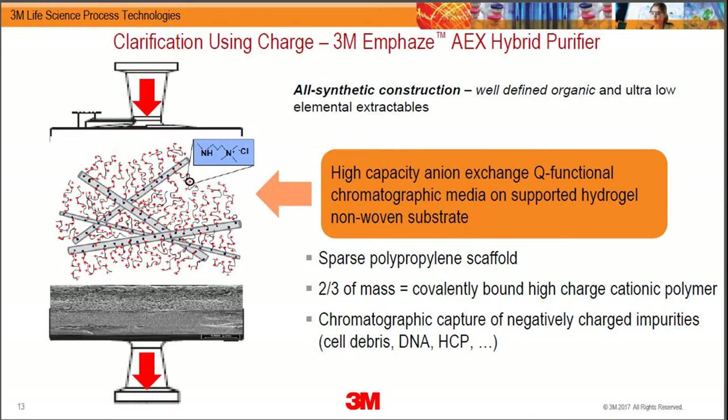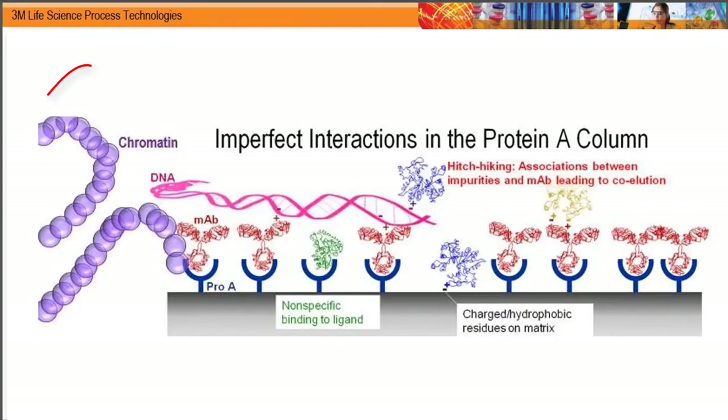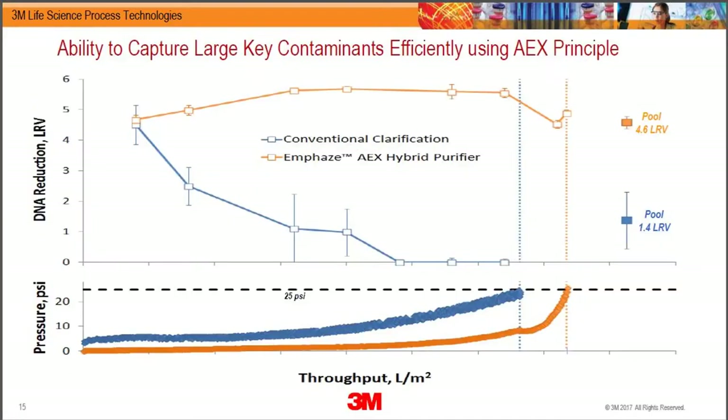Using key opinion leaders in industry and academia as a barometer for the most important contaminant interfering with protein A, we found it was chromatin. Chromatin interacts with both the protein ligand and your IgG, and that has been very well characterized by researchers at Gagnon, BMS, and Genentech. This is what limits the reproducibility and performance of the protein A column.